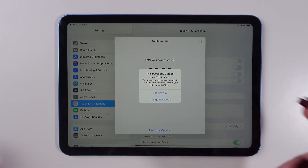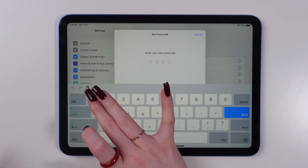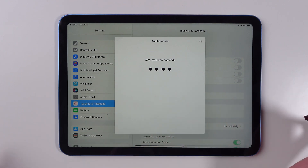Now create one. Tap here to enter it, then verify it. Now wait a little bit.